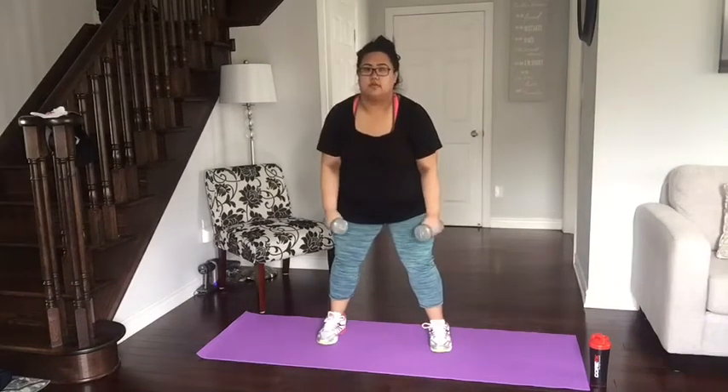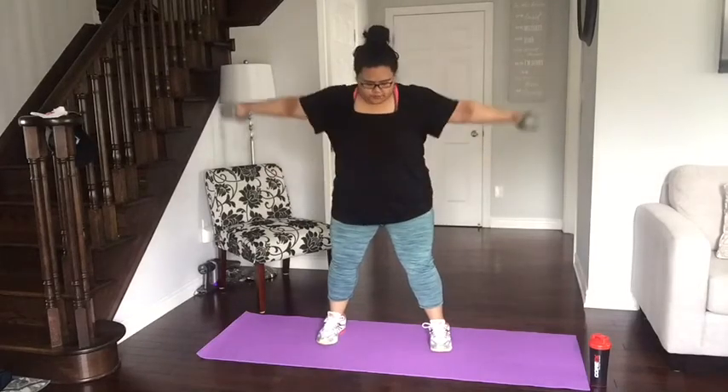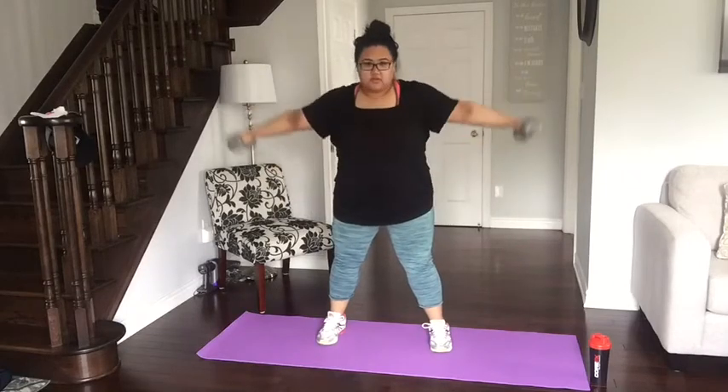I call this next one the butterfly. You'll be doing that five times in two sets. Don't forget to bend your knees when you do this, and make sure that your butt is sticking out as well.